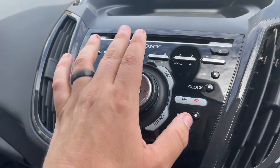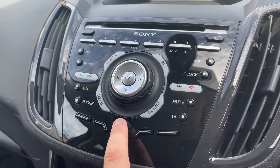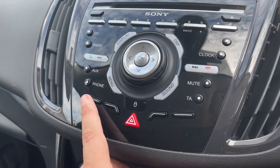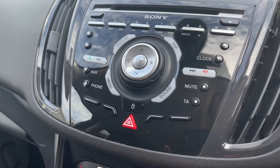We have the main volume for the stereo just there. You can see the CD player at the top, and beneath that we have the buttons that relate to the four buttons across the bottom of the screen, and then our hazard warning lights just there.